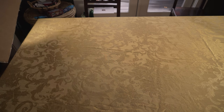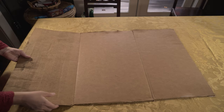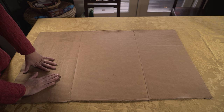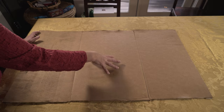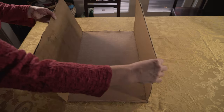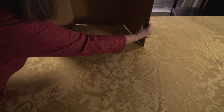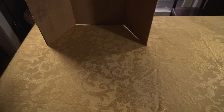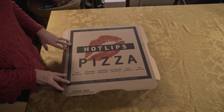Our first step today is to unfold a box to create our study carrel. I have two box options to show you. This was an oversized cardboard box that I cut out the sides of and left the bottom portion of the box intact. As you can see, when you stand the box up, you have two sides and a back surface — that's a nice option. The second option is a pizza box, and this is the one that I'm going to be using today.